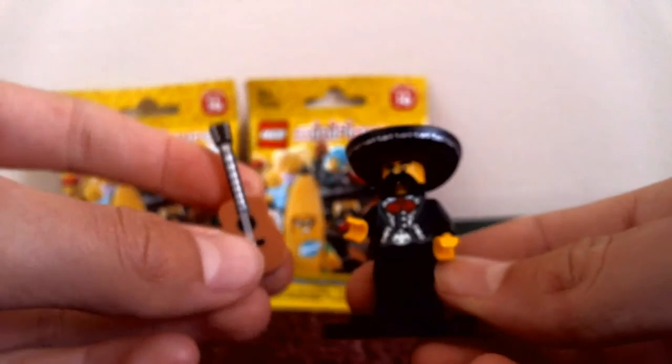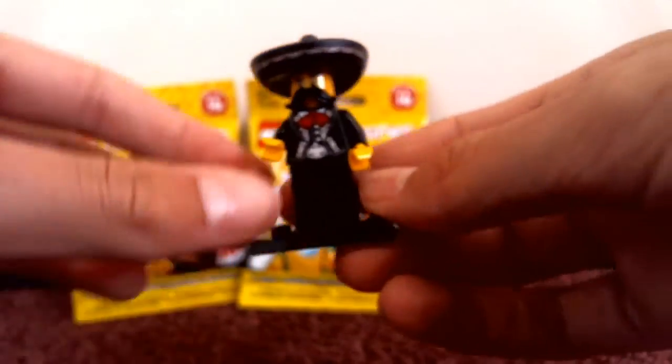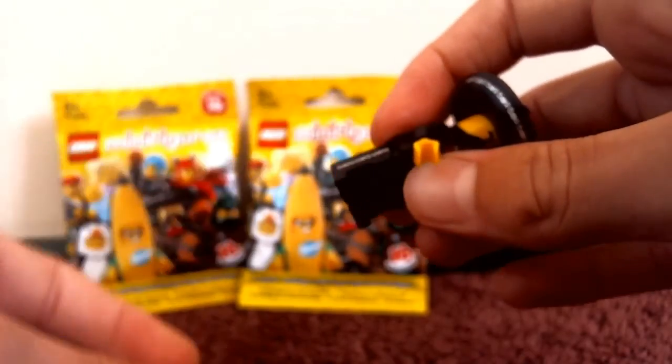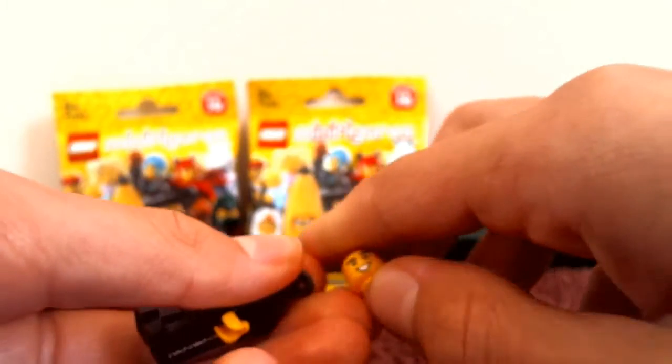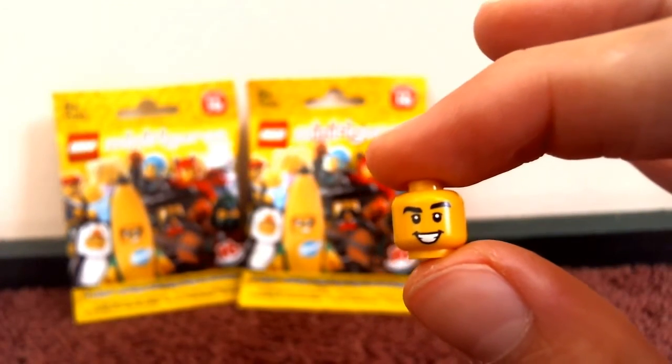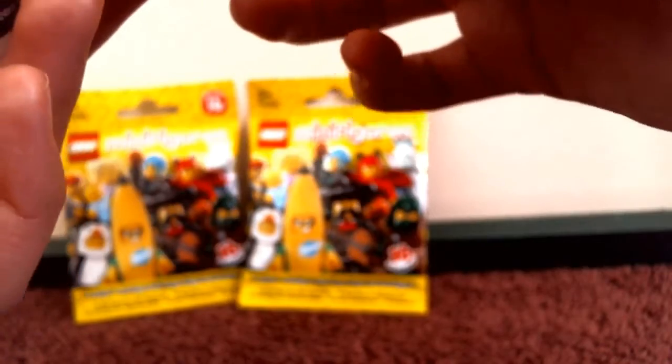The guitar is going to be awesome to use — it's got great detail, and the pants are really cool too. The head is really cool — it's not double-sided, but it has a cool mustache, which I haven't had before. This is a really good minifigure and I mainly got it because of the guitar, since I can't really get it anywhere else.